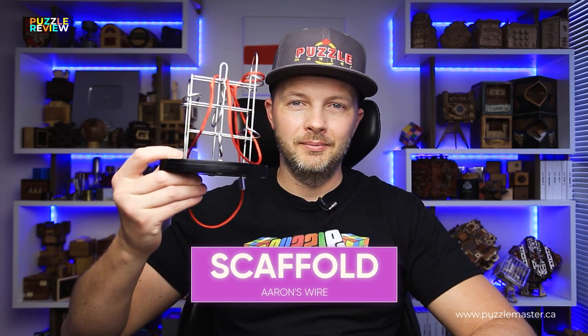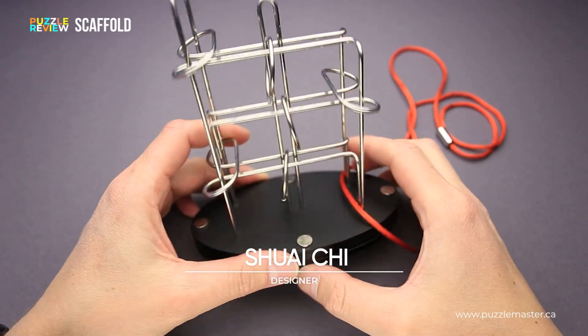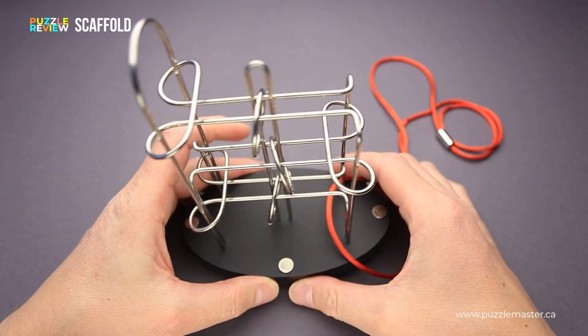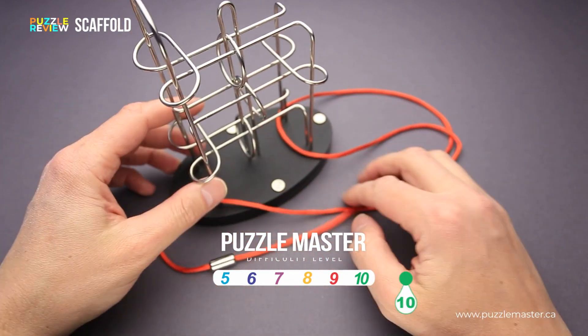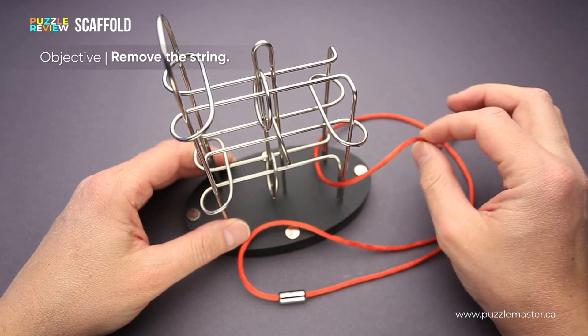Hello and welcome to Puzzle Master's product review. Today we will be taking a closer look at the Scaffold puzzle. This puzzle was designed by Shurai Chi and made by Happy Gao. The difficulty level of the Scaffold puzzle is 10 out of 10 on Puzzle Master's difficulty scale that runs from 5 to 10, and the goal of the puzzle is to remove the string.